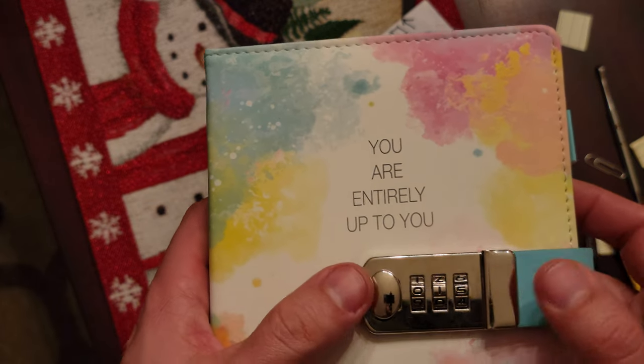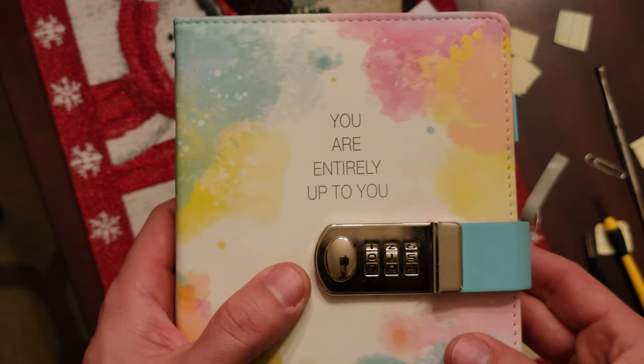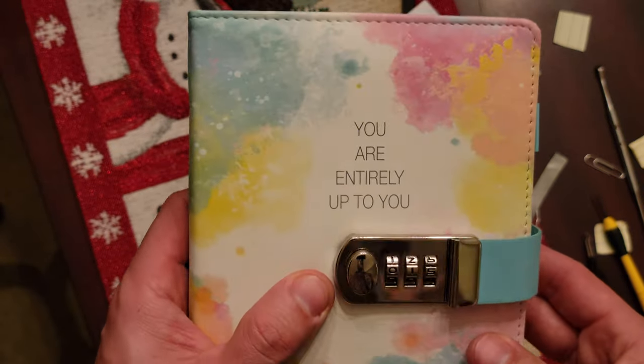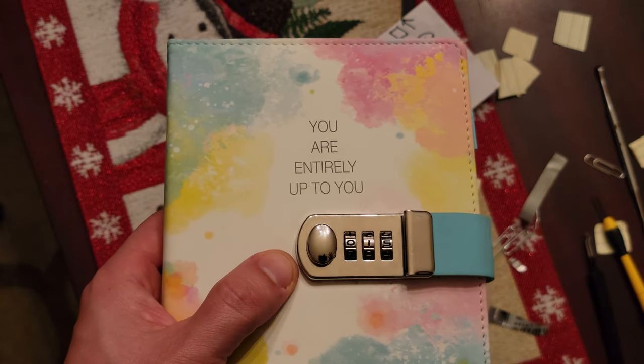So I hope this helped you — any kids you have crying asking you to magically open this. Best of luck cracking the three-roller diary. One, two, three. Thank you.